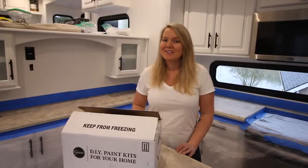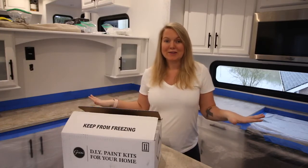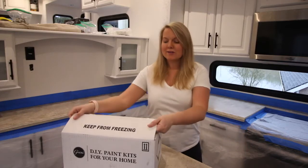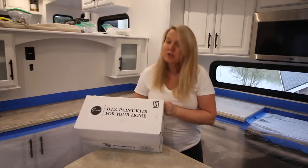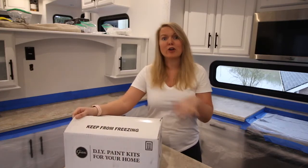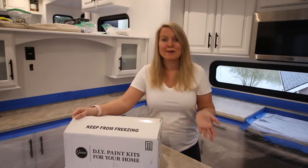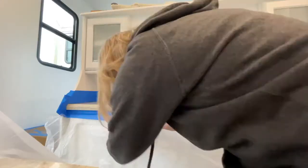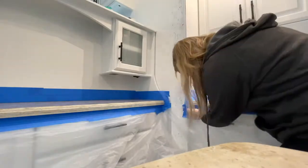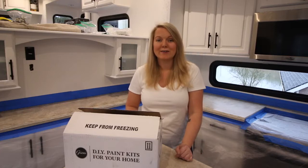Welcome to a special RV renovation video. Today, over the next couple of days, we are redoing the countertops. I'm doing a marble look — it's a marble paint that I got from Amazon from Gianni, and it literally comes with everything you need, down to gloves and the drop cloth. It just doesn't come with tape, but I've got plenty because we're renovating the RV and taping things off all the time.